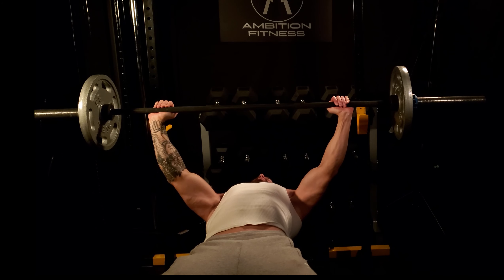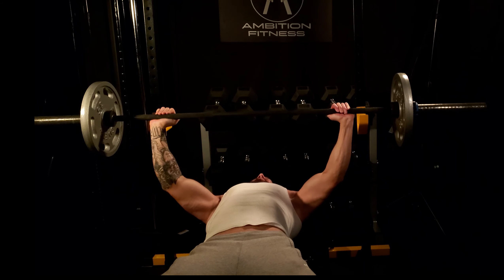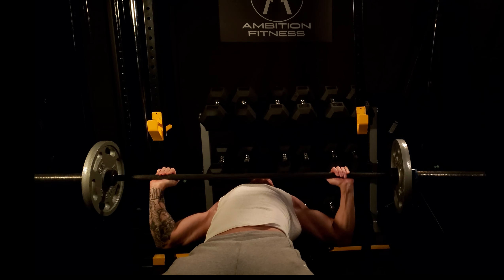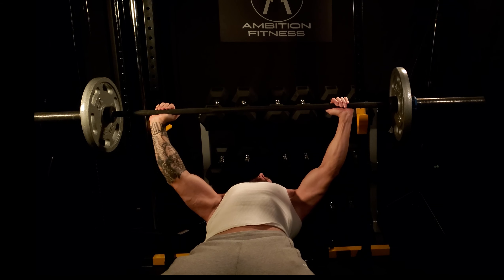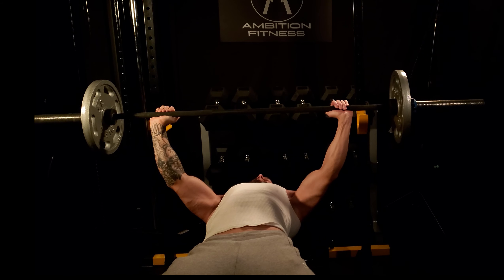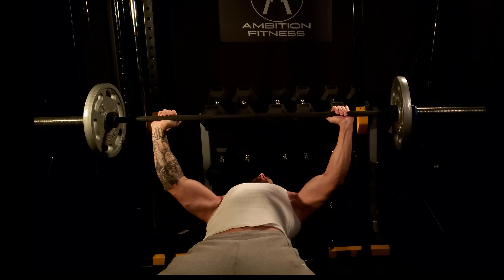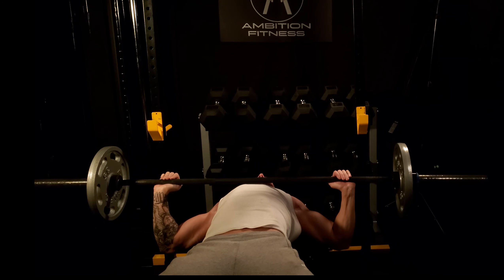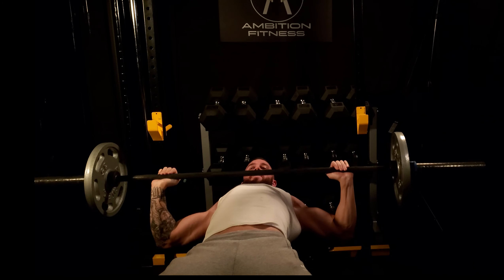Be really aware of your hand position, as it changes the mechanics of the exercise. If your grip is too close, you're recruiting more tricep; if it's too far out, it puts a lot of stress on the shoulder. Just outside shoulder width, keeping that nice tuck, takes the tension off the shoulder — that's really important. Feet on the ground so you're nice and solid. Breathe in on the way down, then push the bar back up.